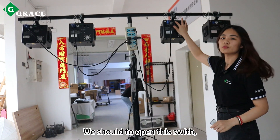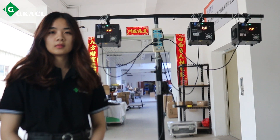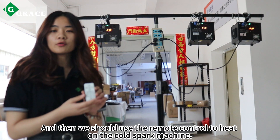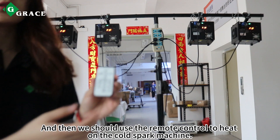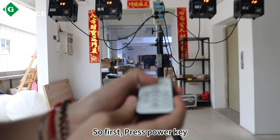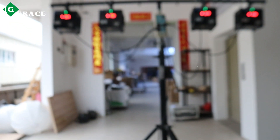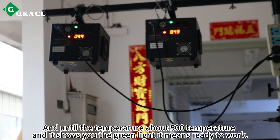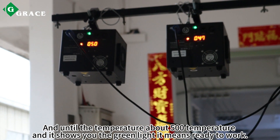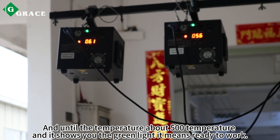We should open this switch, and then use the remote control to heat the cold spark machine. First, press the power button and then press the heat-on key. Wait until the temperature reaches about 500 degrees.